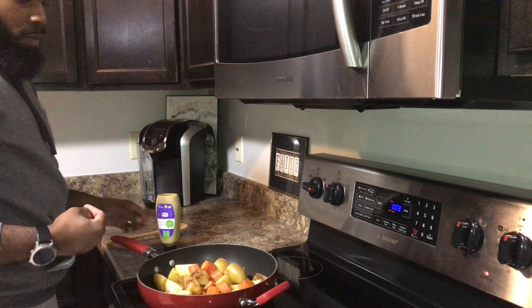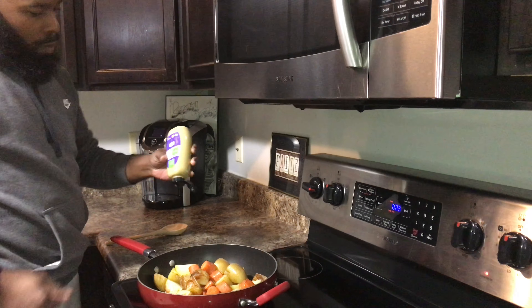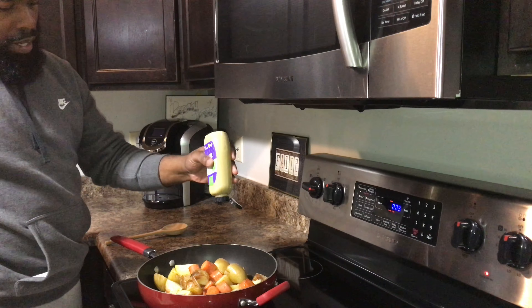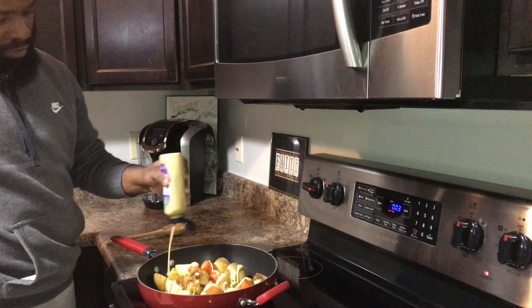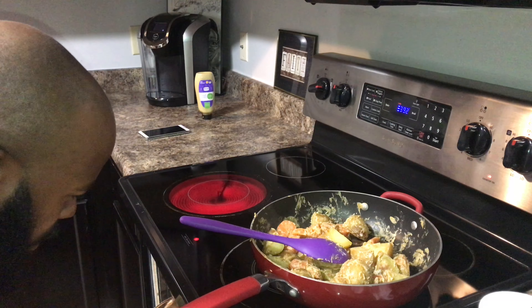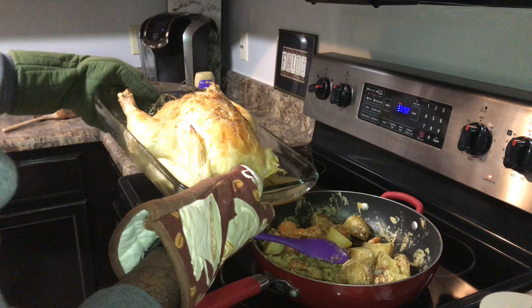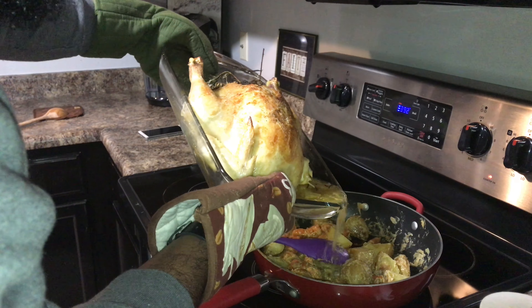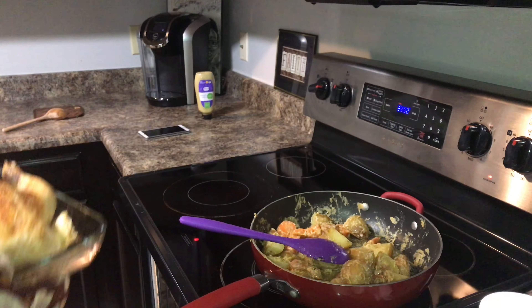I just pulled the vegetables out of the oven. I'm getting ready to put a little bit of Dijon mustard in there and actually sauté the vegetables. Also, we're going to pull out the roasted chicken and pour the fat and grease into this pan, and this is going to help us sauté with the Dijon mustard.